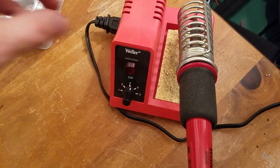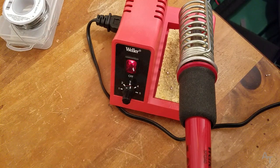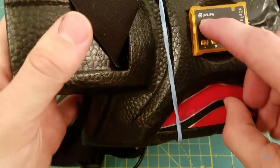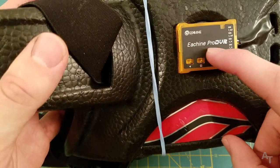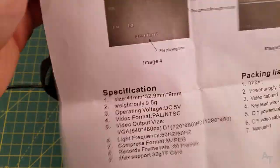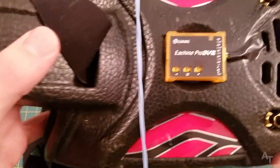First thing we want to do: get our soldering iron heated up, get that baby burning. Okay, here's what we're working with — we've got the Eosheen Pro DVR. These are the actual specifications for it. Don't know why you'd want those but just in case, there you go.